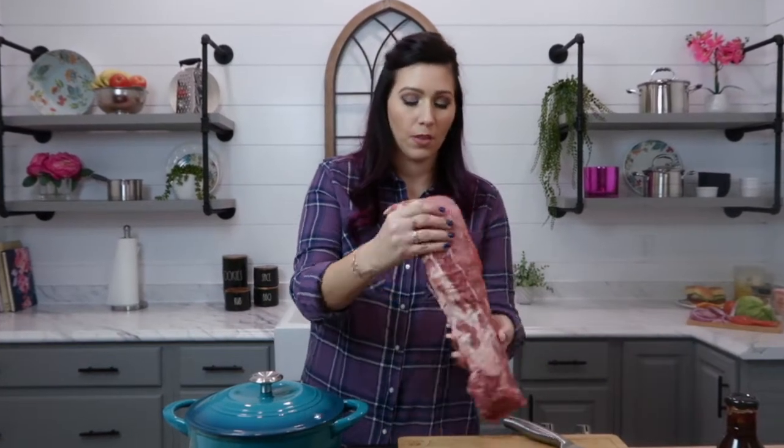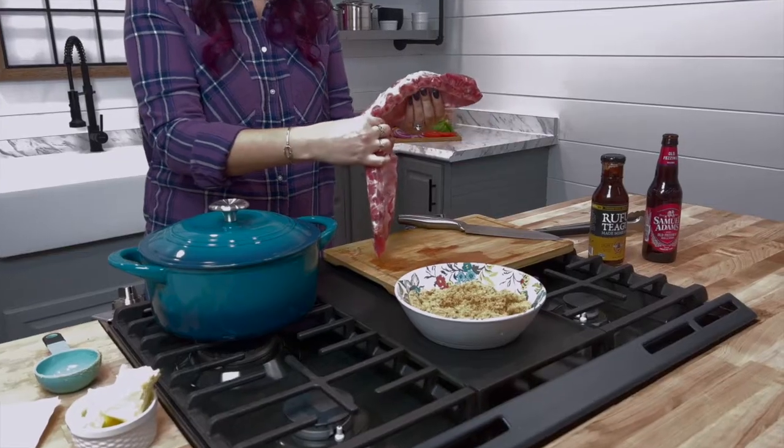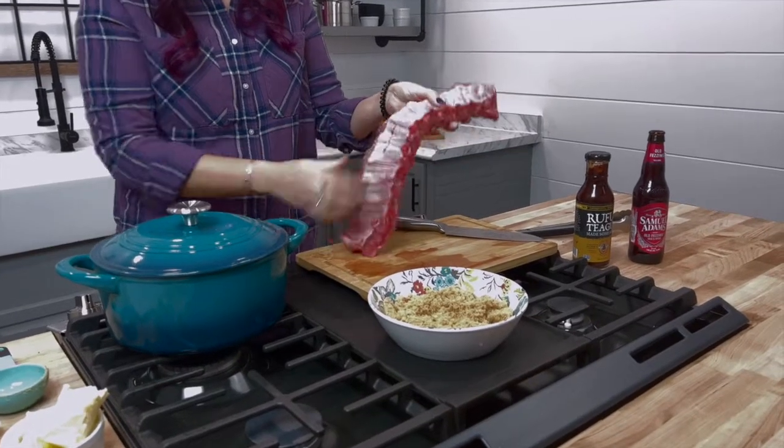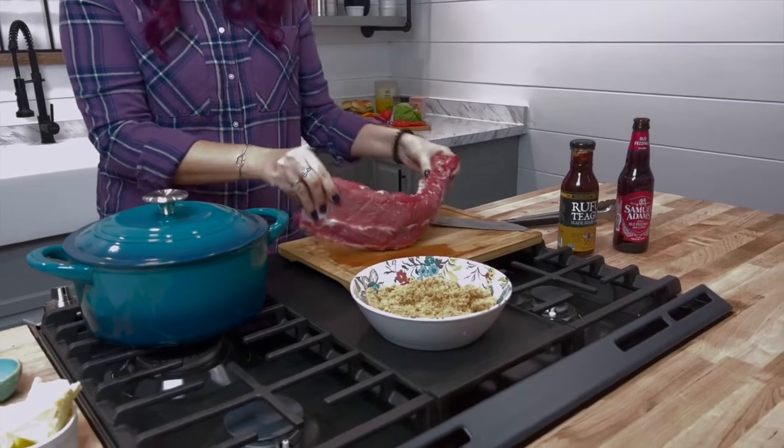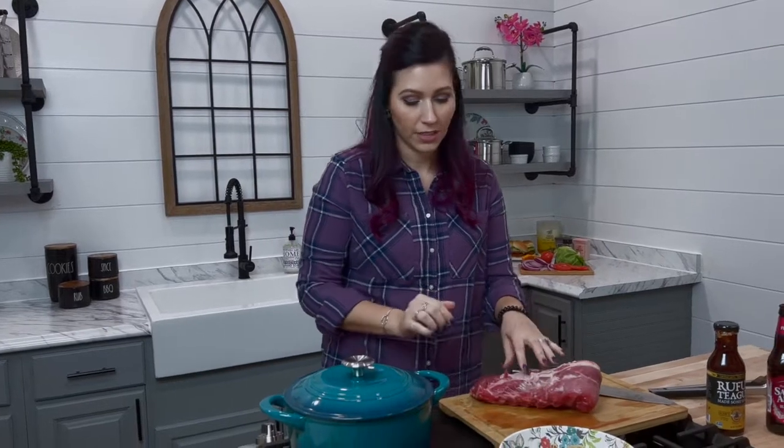Here I have a small slab of baby back ribs. These are cut from the pork loin, the very top — so under here would be the actual pork chops. This wonderful slab is nice and meaty. It does have marbling throughout that adds flavor; that extra fat adds flavor when cooking, and these are extra meaty ribs and definitely a favorite.